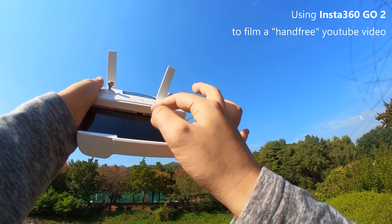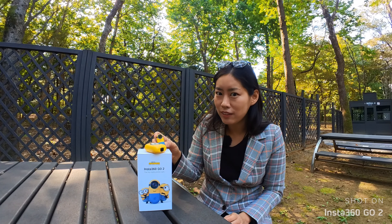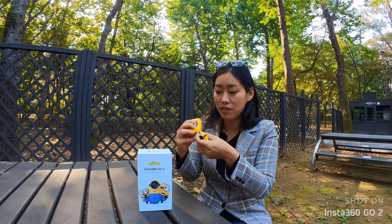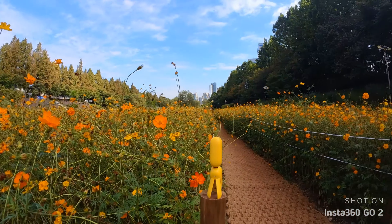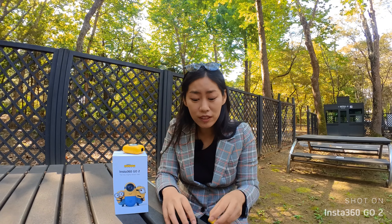The second reason is because I do think Insta360 GO 2 is very durable and suitable for action — and maybe even crazy action, because you can actually attach this to an FPV drone. I've actually killed my DJI Pocket 2, which is probably in a video I published some time ago. This one does not have a gimbal, so obviously there's less risk to it. But this is water resistant.